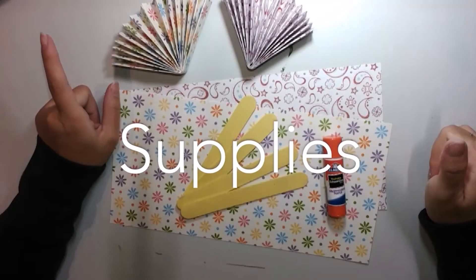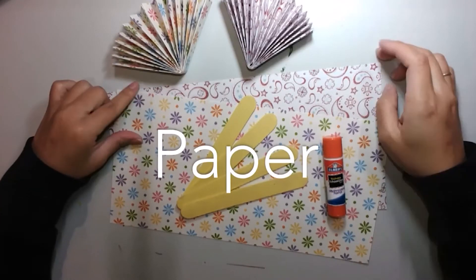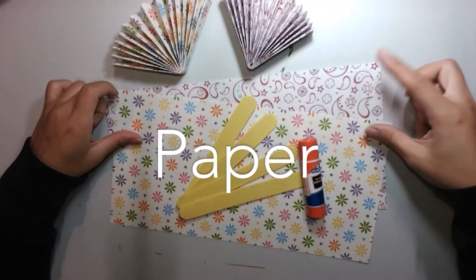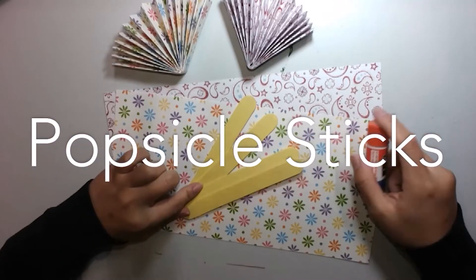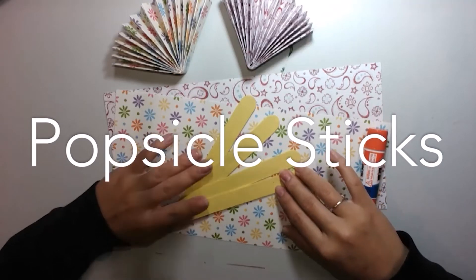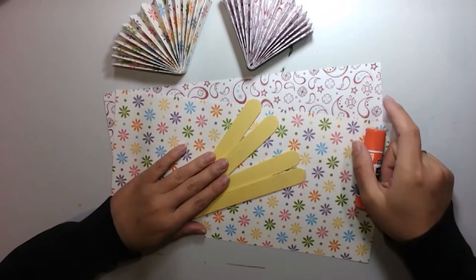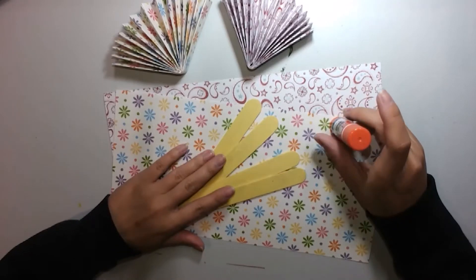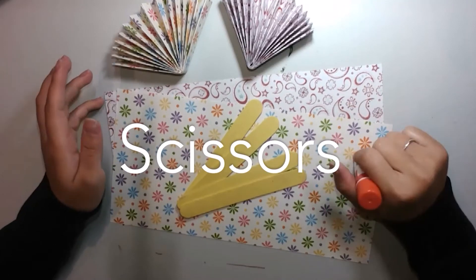Supplies you'll need for today's craft: you'll need some construction paper. I'm using some scrapbook paper because they have some cool designs on them. You're going to need two to four popsicle sticks — these are the normal size, and mine are colored yellow so I thought they would go good with our design. And then you're going to need a glue stick and some scissors if your construction paper or scrapbook paper isn't cut in half.